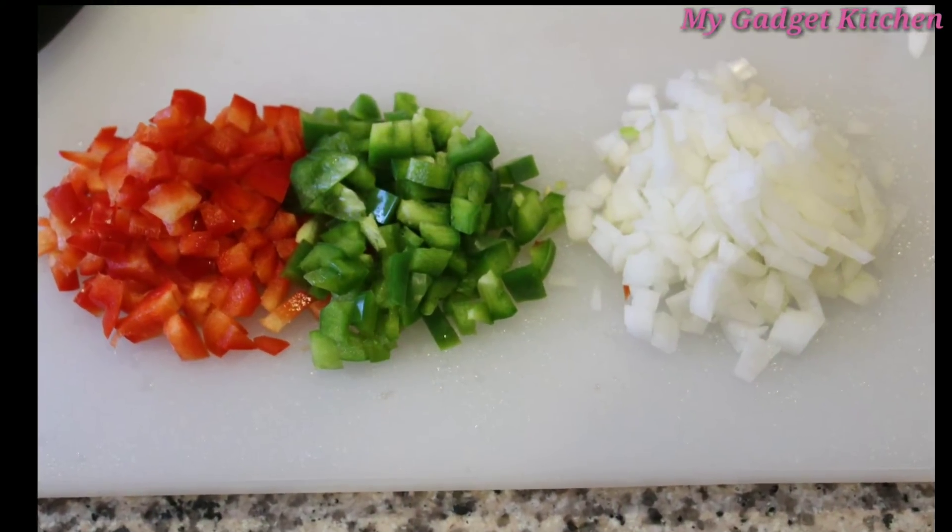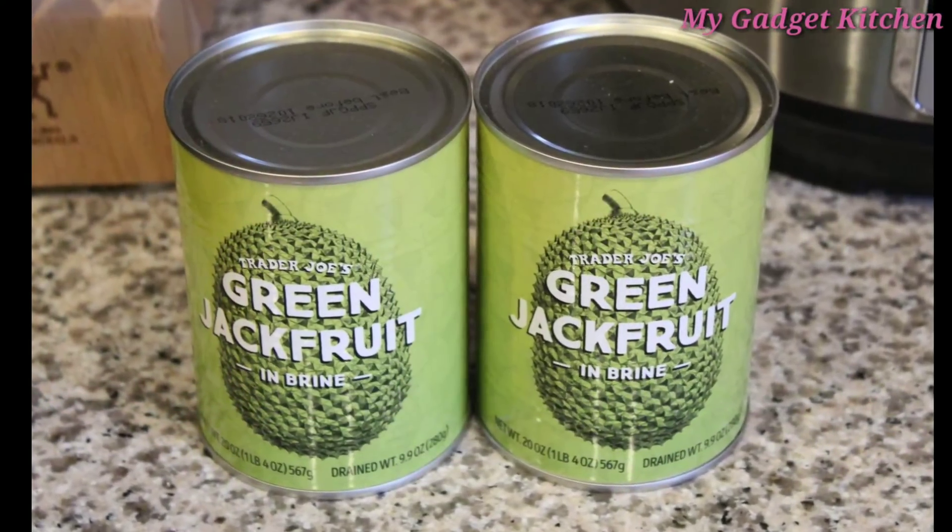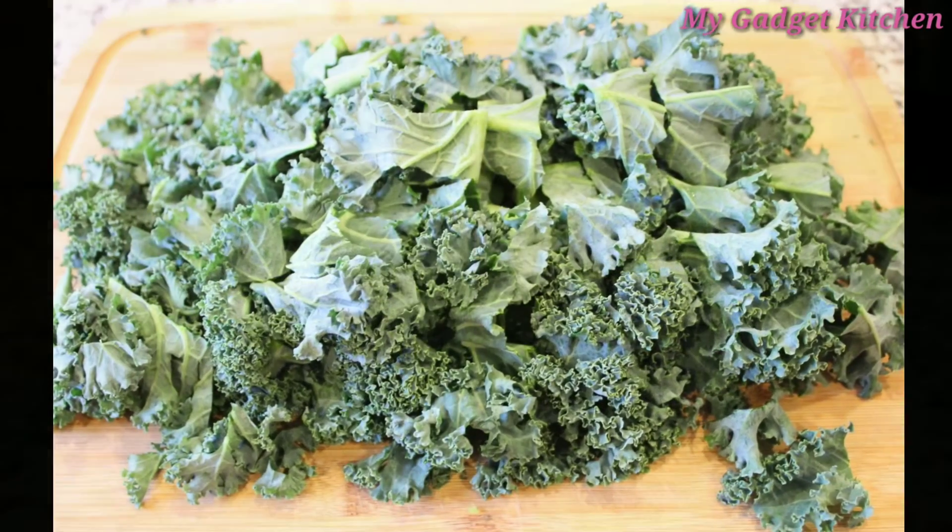So let's get started with this recipe. I've got some red and green bell pepper, some onion, I've got two cans of jackfruit, and I've got some kale.